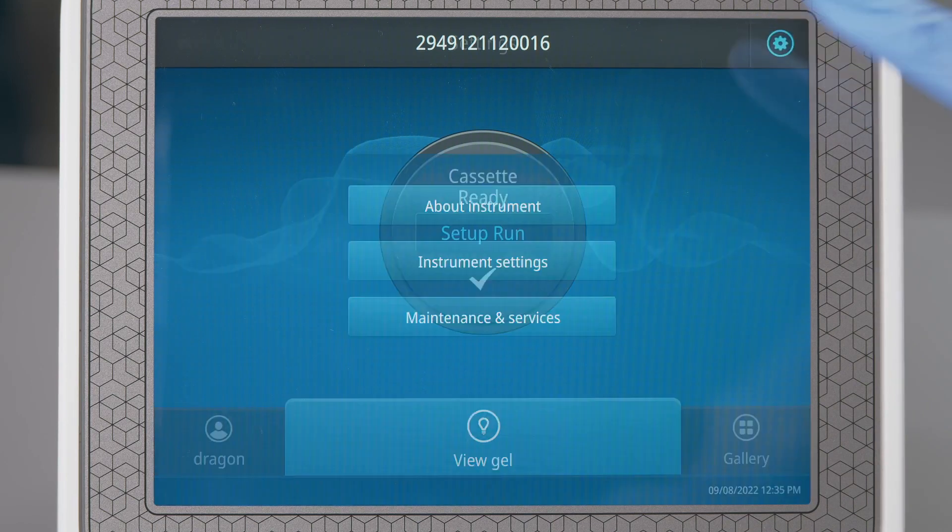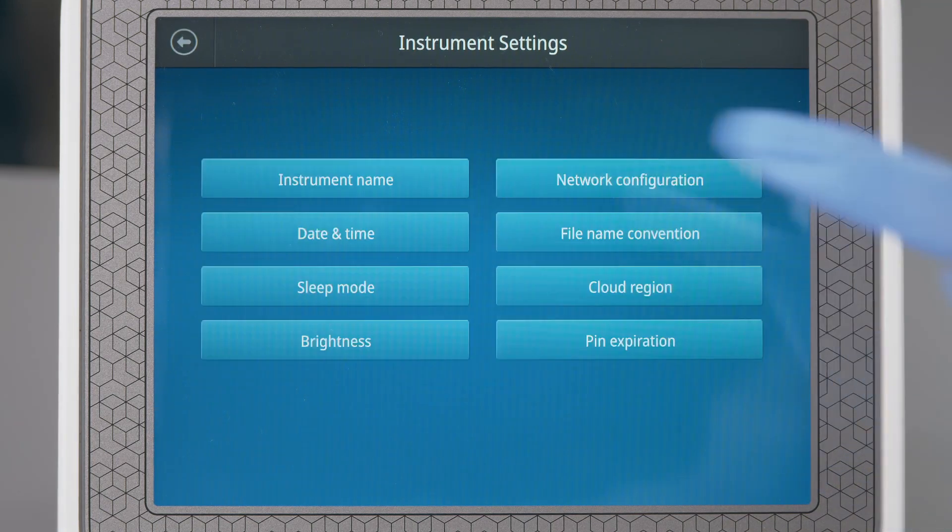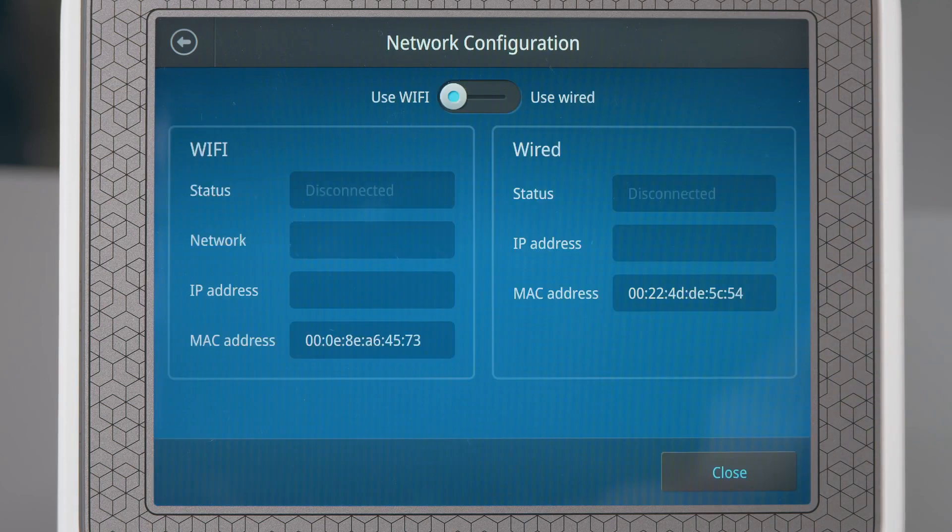On the home screen, select Settings, then Instrument Settings, then select Network Configuration. Once a wireless connection has been detected,